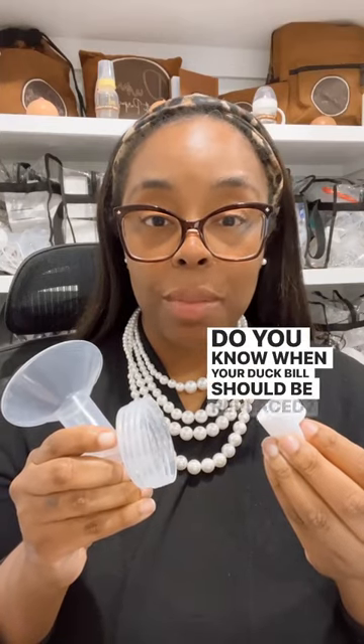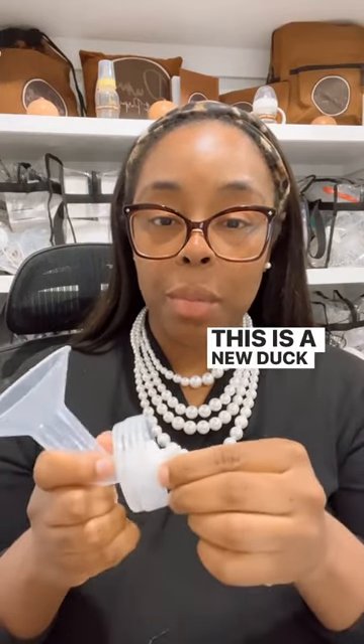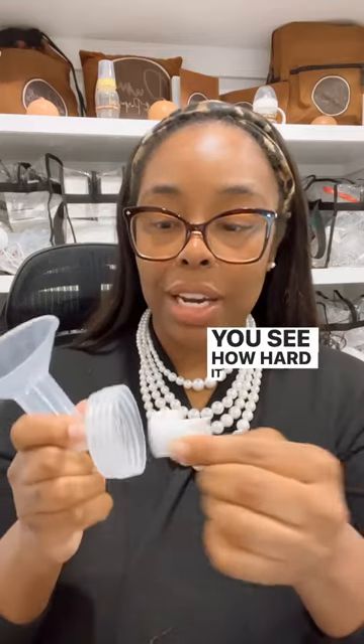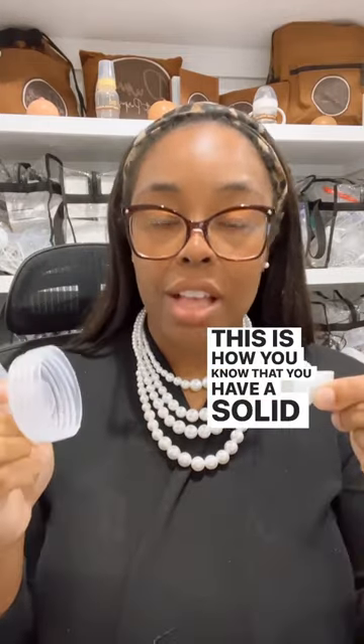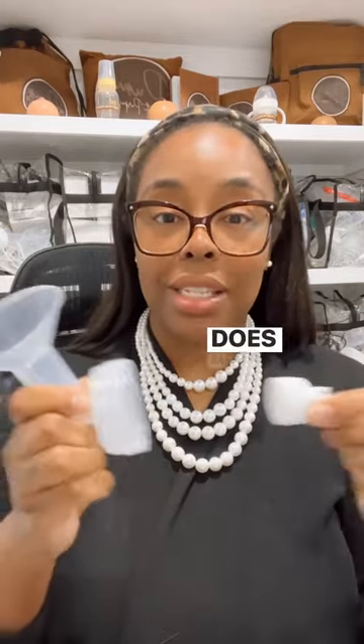Do you know when your duckbill should be replaced? This is a new duckbill. You see how hard it is to get off? This is how you know that you have a solid duckbill that does not need to be replaced.